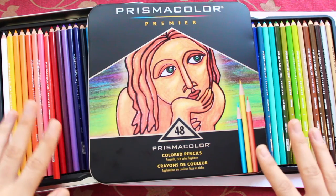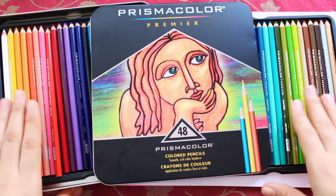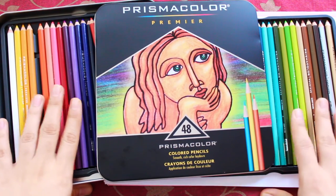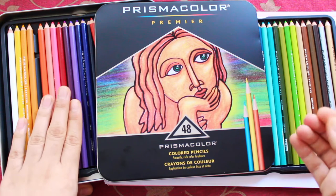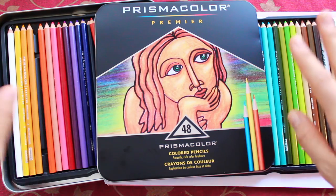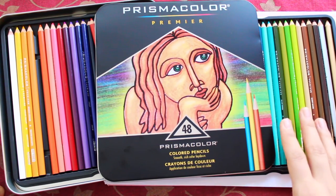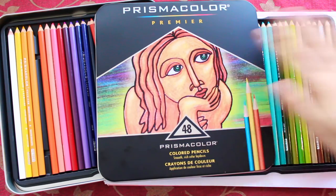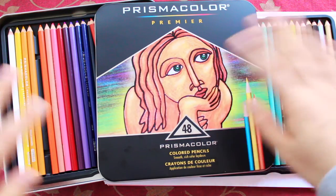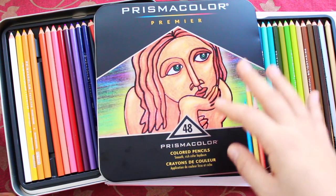So guys, my review of this: I give it a 10 out of 10. I love the quality, I love how easy it is to blend everything, and they have so many different colors — a lot of variety. It doesn't smudge on my hands, which I really love. It did smudge a little bit but that's normal. With other pencils I find they smudge my fingers a lot, but I really want to draw without extra paper in my way, so I love that.